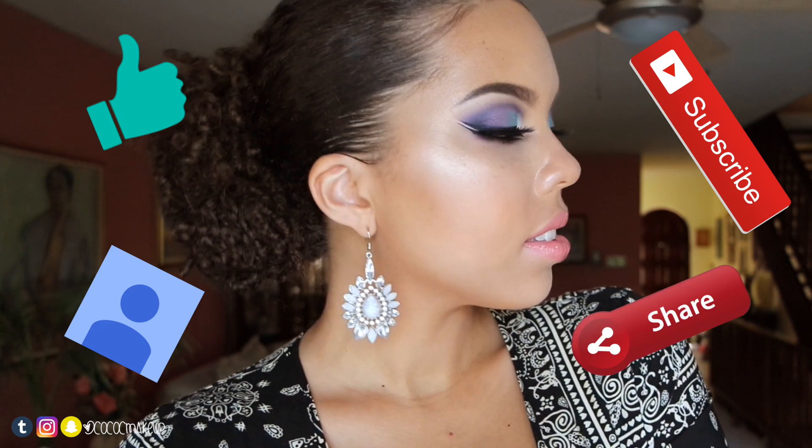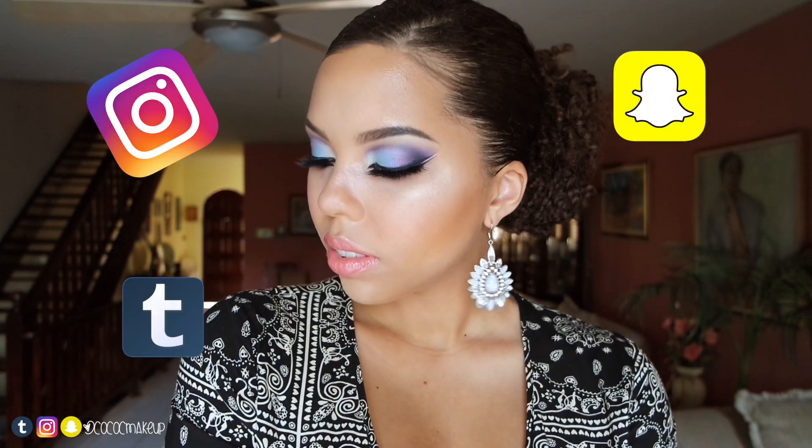Hope you guys like, comment, subscribe, and share! Don't forget to follow me on Instagram, Tumblr, and Snapchat. Bye!